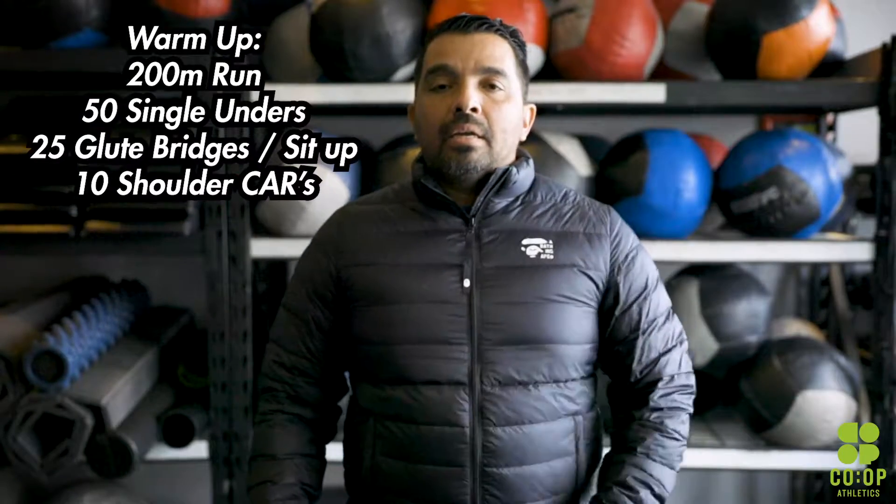All right guys, welcome back to another episode of Co-op Athletics. I'm your host Oscar. Take a look at your Thursday's workout — this is what you're doing today.